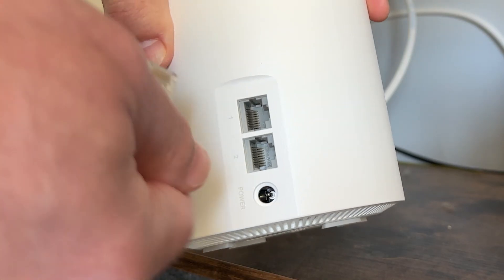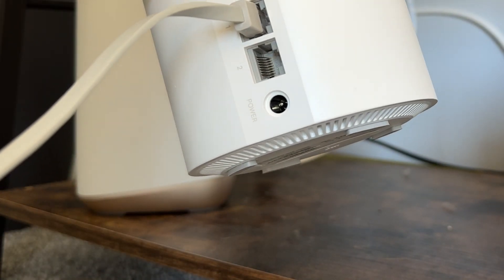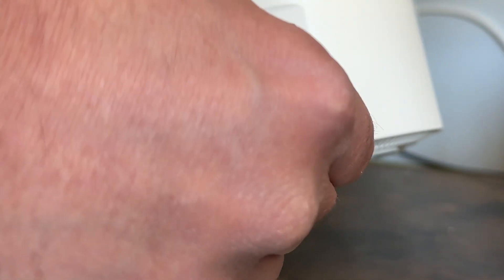One of the nodes will plug directly into your current modem router system that was set up by your internet service provider, using the provided network cable that comes with it, and also needs to be connected to power.